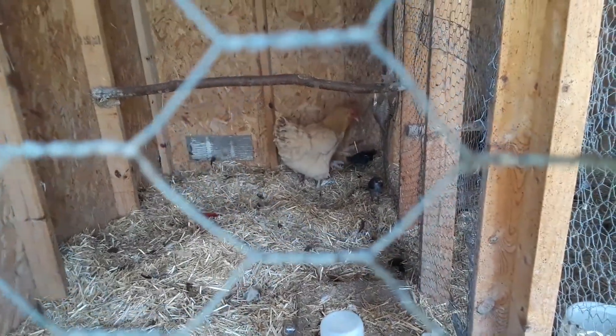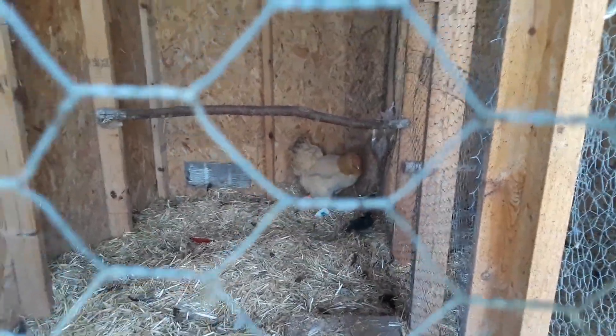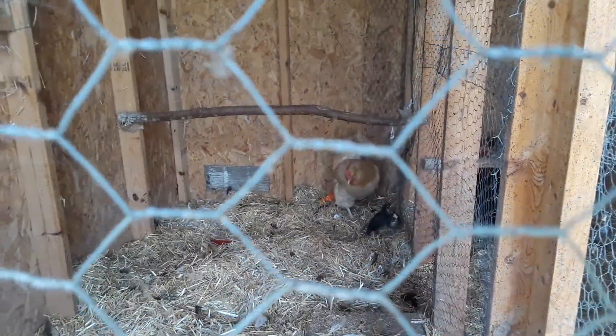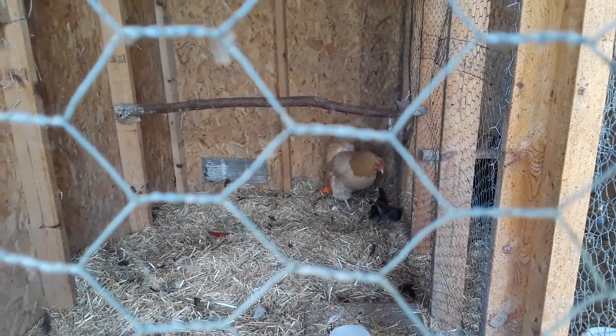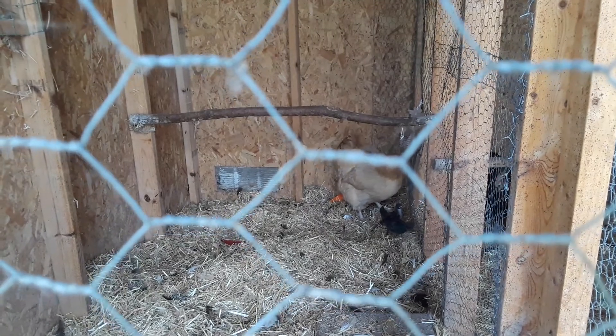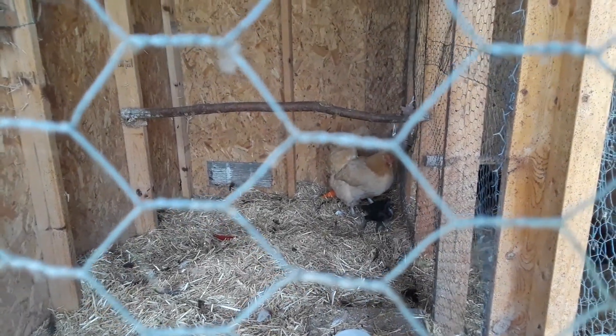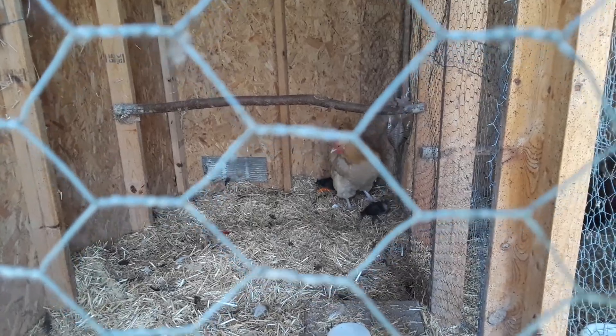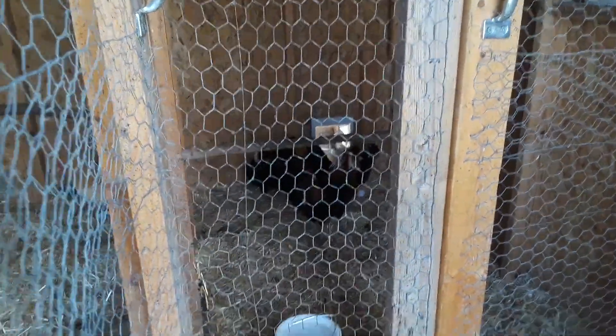Hey everybody, Frugal Farmer here — sorry about the noise, got a fan going. That's a buff orpington, but if you noticed, those babies don't look like buff orpingtons. They're polish chickens. She got broody, so we took some eggs from over here.